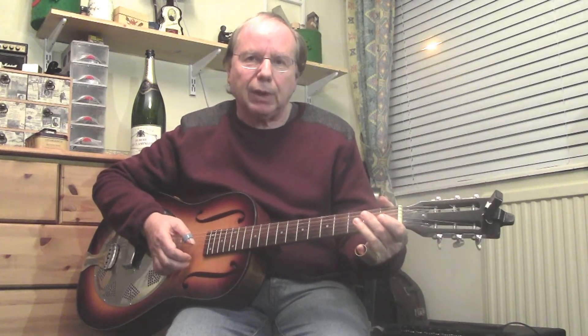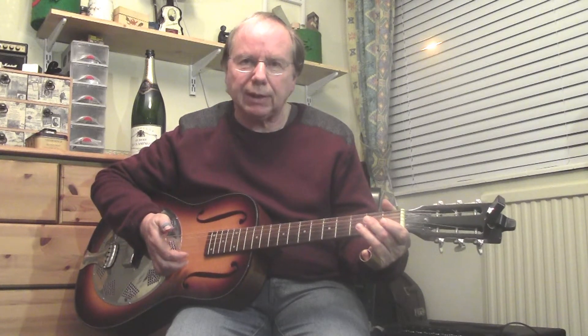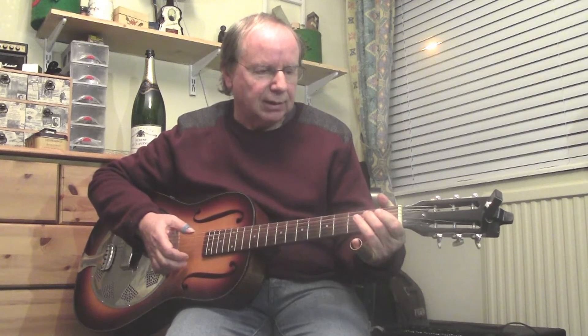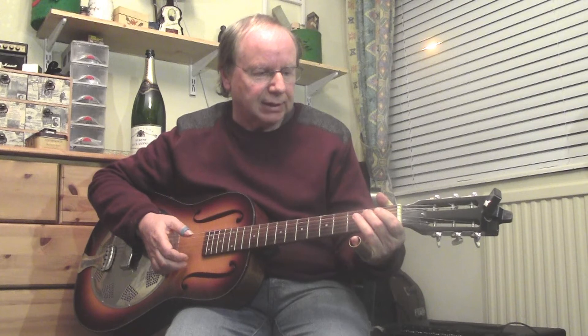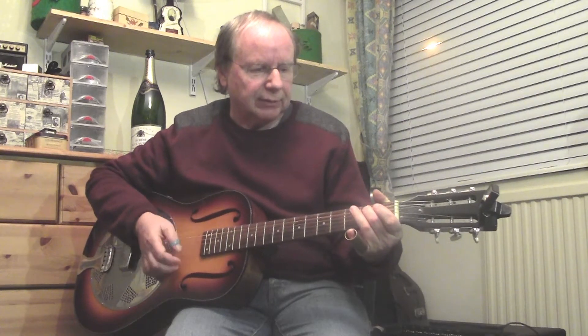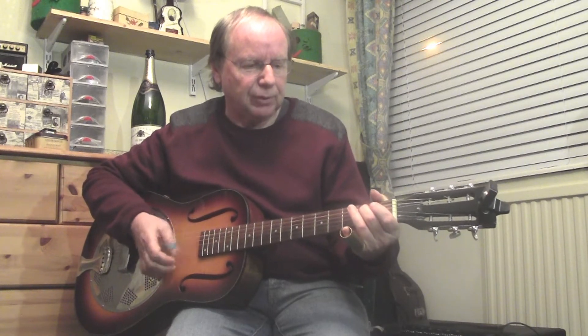Keep a steady four to the bar with your thumb — preferably using a thumb pick. To give it a bit of variety, you can get more of a shuffle lick going by working up to the second fret on the fifth string to give it a classic shuffle feel. I'll just give you a few bars of that.